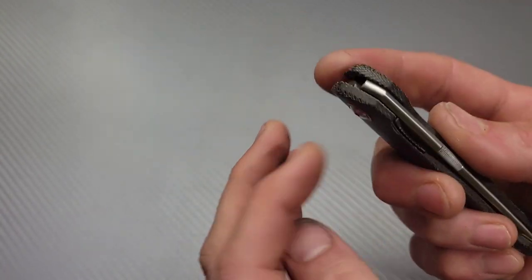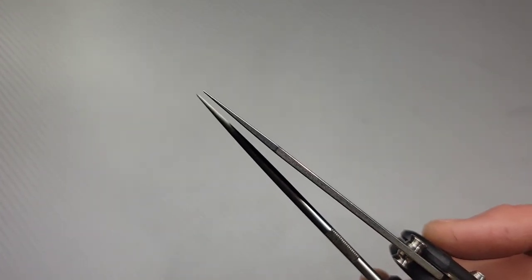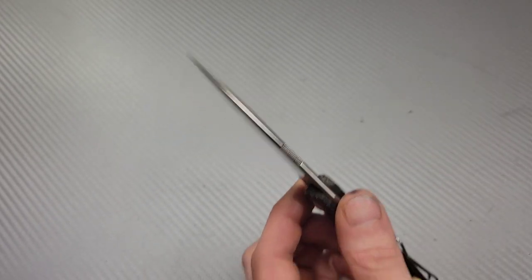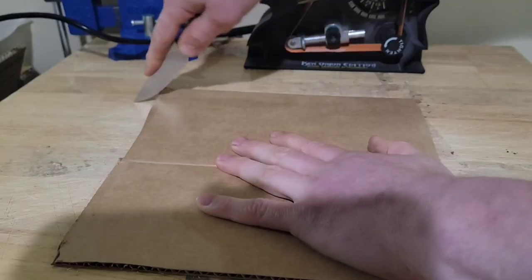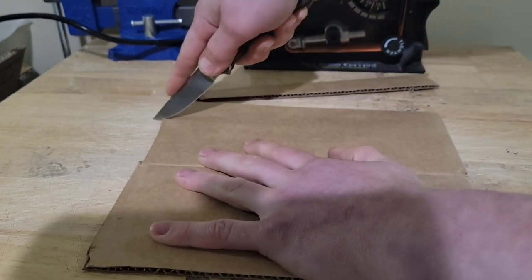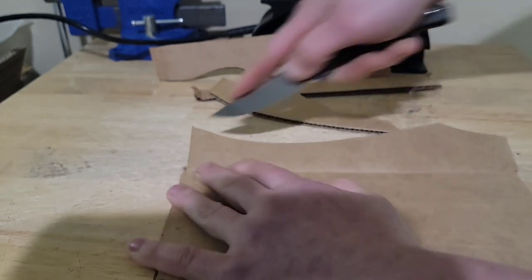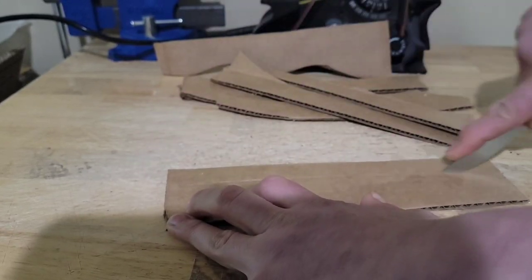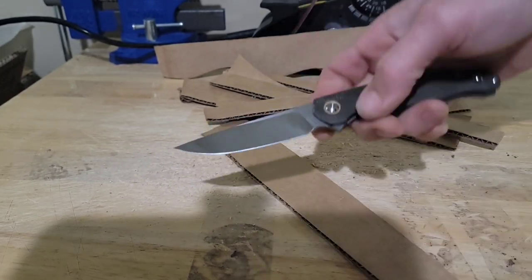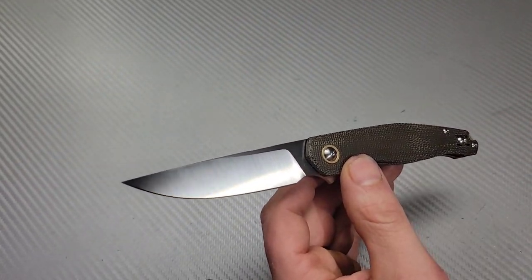Utility cuts are pretty good. It does have a not-quite-thick tip, but comparing it back to the TRM Shadow you can see how much thicker the tip is. It works just fine, though — you do have a decent amount of leverage into the cuts. This blade shape is almost like a straight back but with a little drop right at the tip, so technically it's a drop point but it kind of performs like a straight back. Utility cuts are just fine, no issues there.